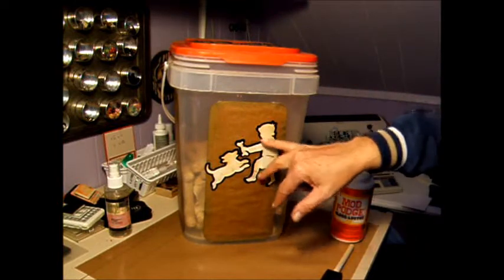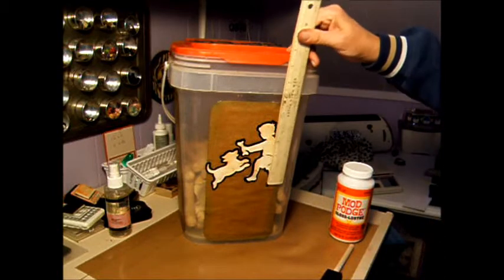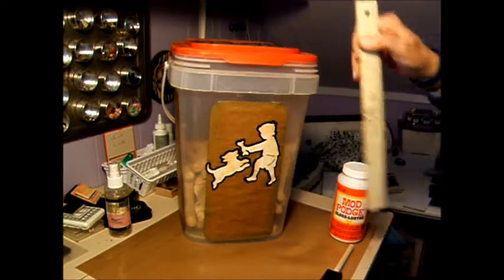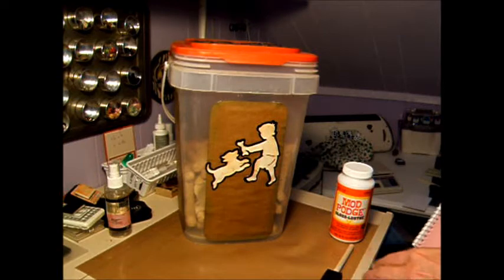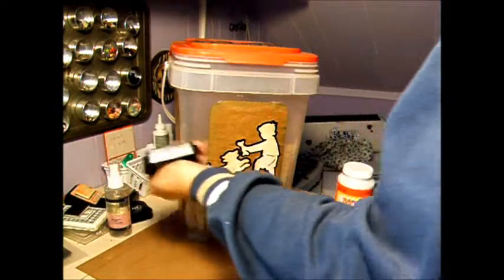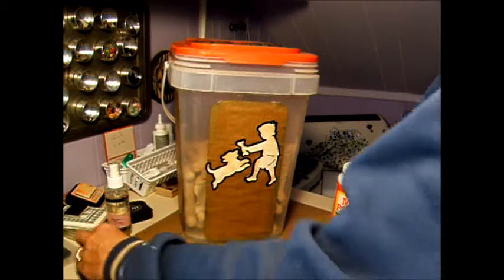I cut out the little boy and the dog at four and a half inches. I cut the basic shape, and then I cut the base shadow in black. Then I just used some vintage ink — Vintage Photo and Peeled Paint. I think that's all I used on there.